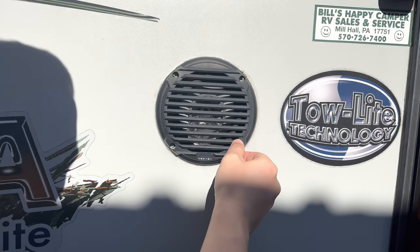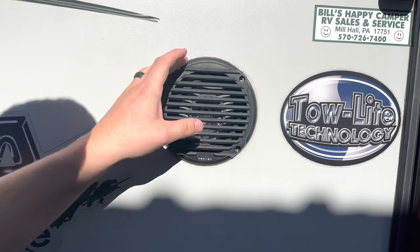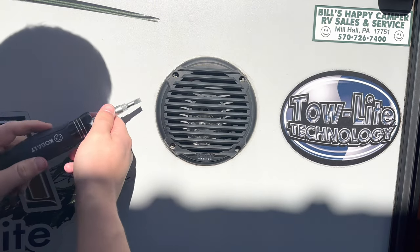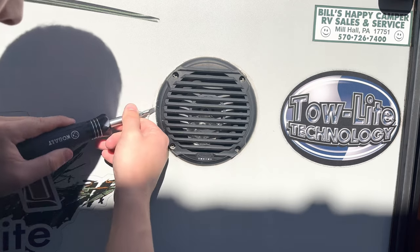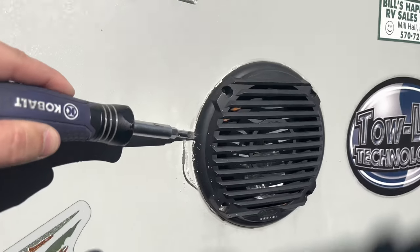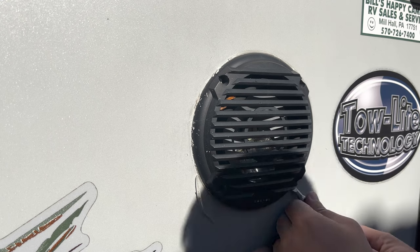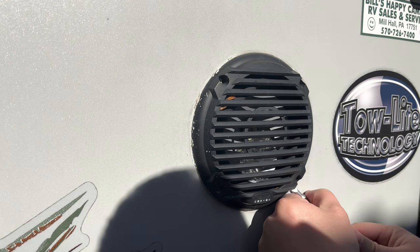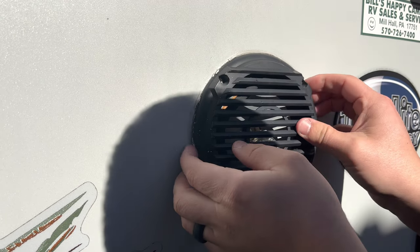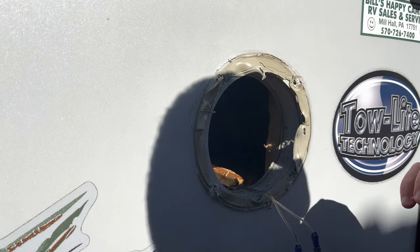When you go to remove the speaker, there is a thick double-layered tape on it and you want to be careful because you want to reuse that — you can order new tape, but I want to reuse it, so just pull it off slow. Go ahead and get a flathead screwdriver behind it, and just watch for that adhesive. Most of it stayed, which is pretty good.